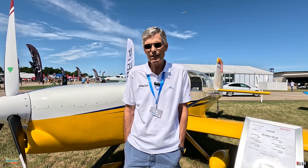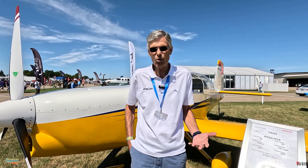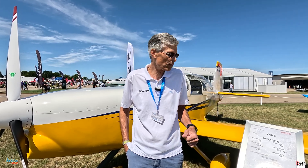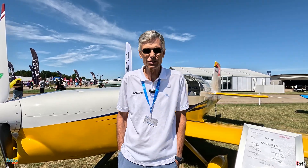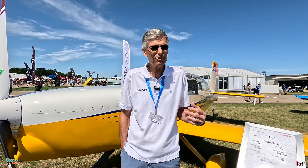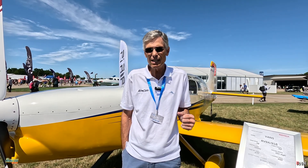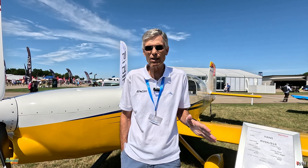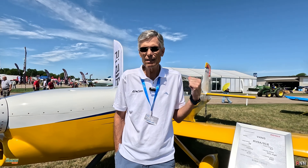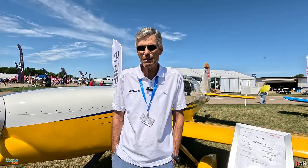With the 915 and 916, we really have 180 horsepower cruise type power — 135 horse, 137 horse in the case of the 916 — continuous cruise up to 15,000 feet. And 135 is 75% of 180, so really this engine cruises like a 180 horsepower engine. The largest engine you would normally put in an RV9 is a 160 horse O-320, so it really makes a good fit.